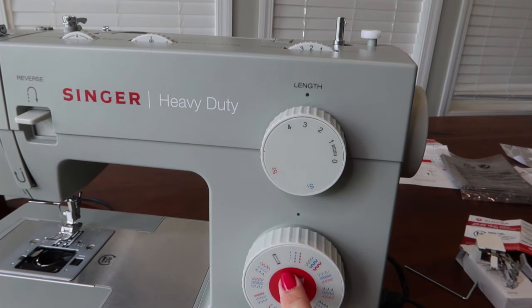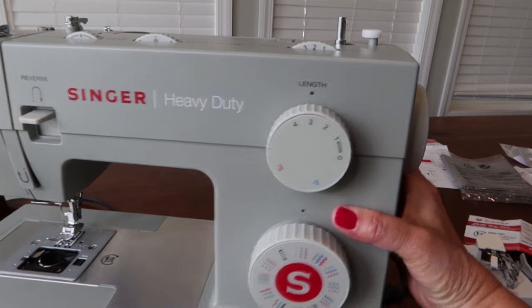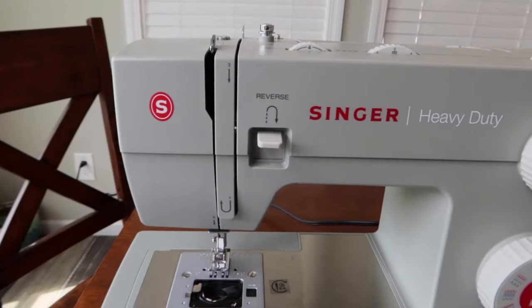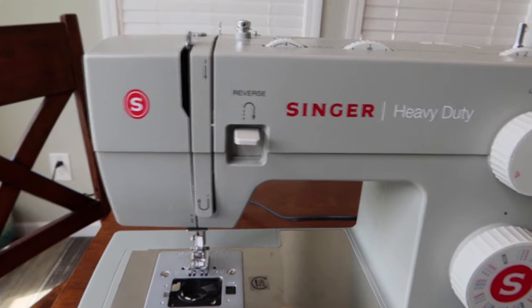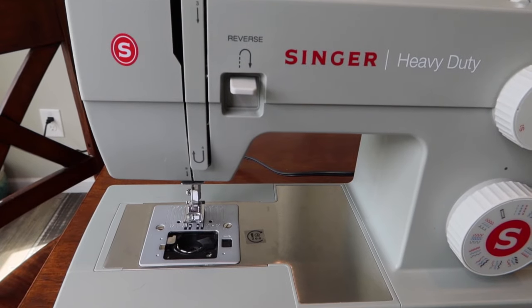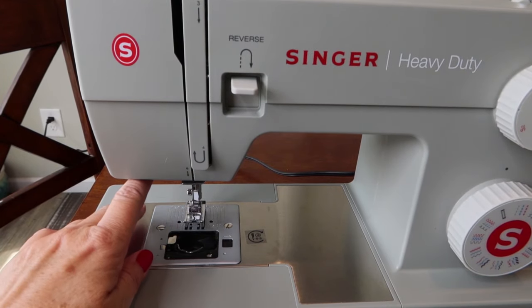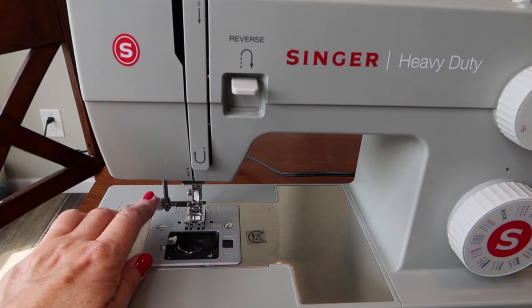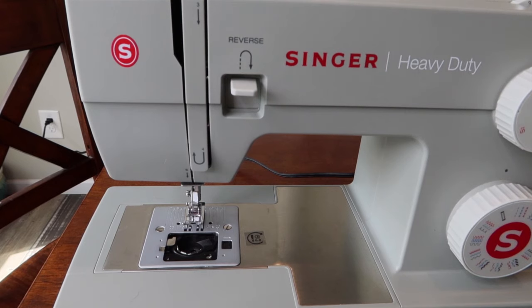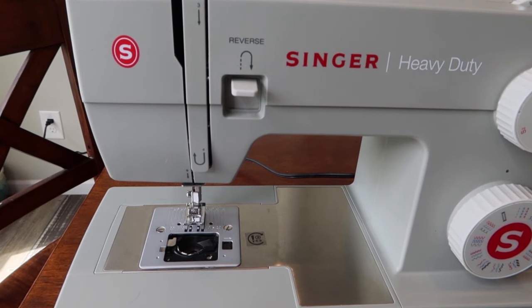The automatic threader doesn't thread the whole machine but it threads the needle, which doesn't come on a lot of beginner machines. It's especially helpful if your eyes aren't as sharp. A little hook goes through the eye of the needle, you slip the thread onto the hook, and it pulls it right through — no more stabbing at the needle eye.